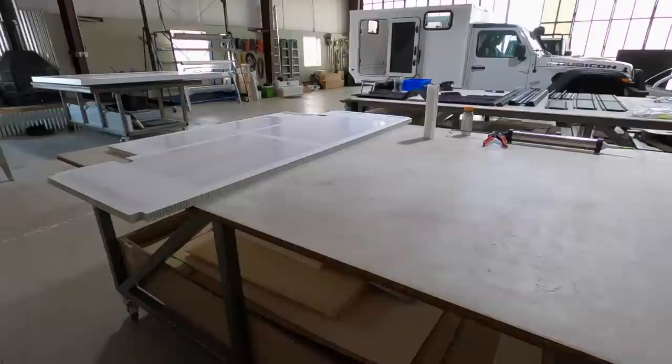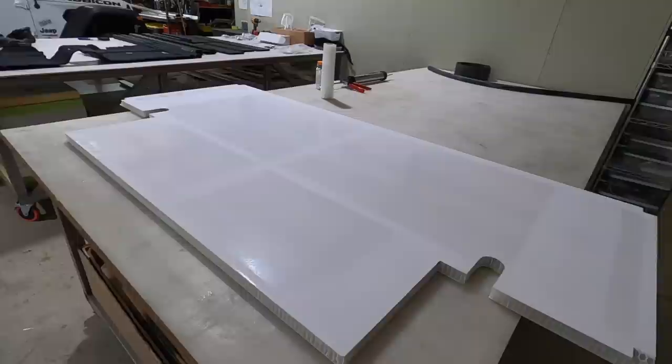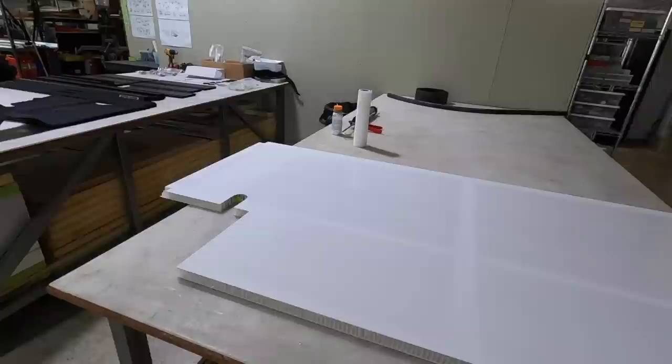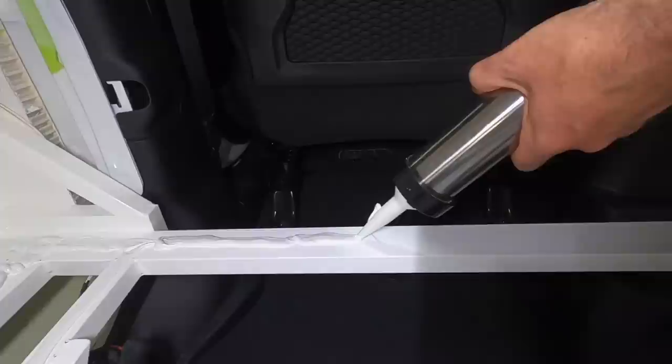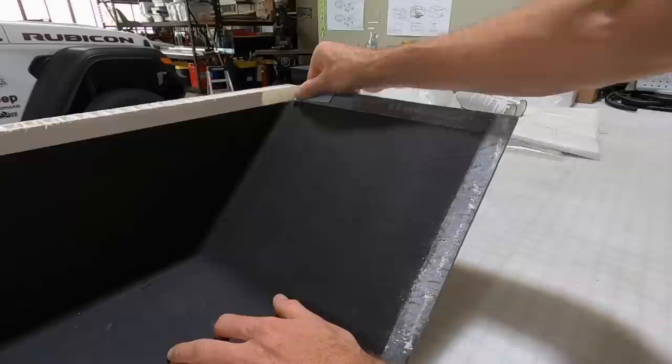With all of that rear wiring complete, we can now bond in the forward floor section. This is after it's already been prepped — we've scuffed it, prepped it with alcohol, and wiped it down with activator, so it's actually ready to put in. Here we are putting the glue on the actual surfaces. This is that special stuff from Germany, Cora Bond or 422. It's kind of magic stuff for composites.